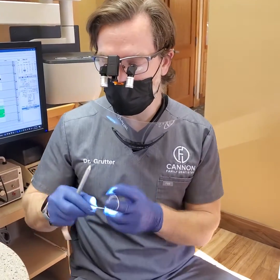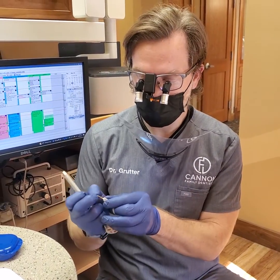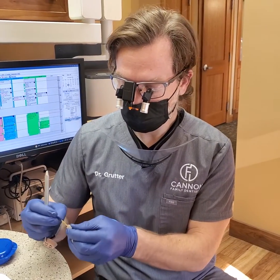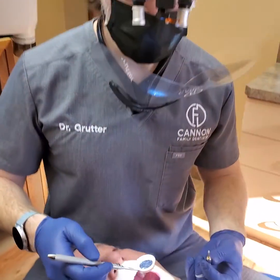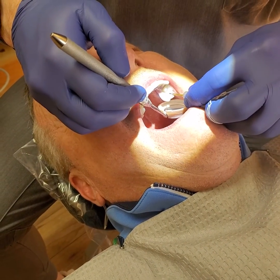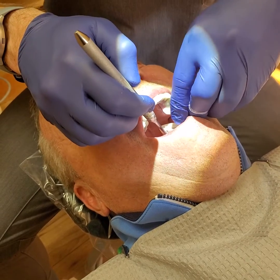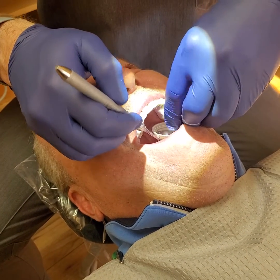I've got my little screw right here, or my driver. I'm going to load a screw. I'm going to place this inside his mouth. I am not going to intentionally simulate a drop, just so you can see how awesome it works. Hopefully you get the point.